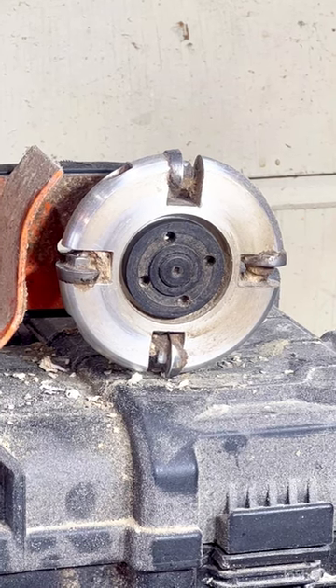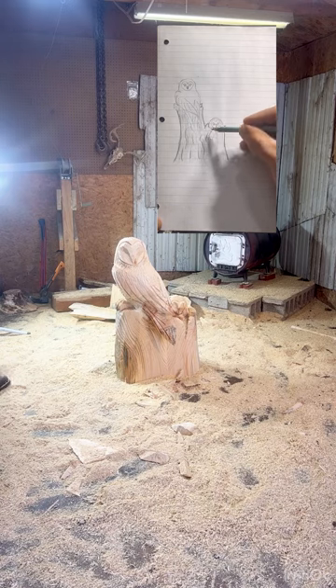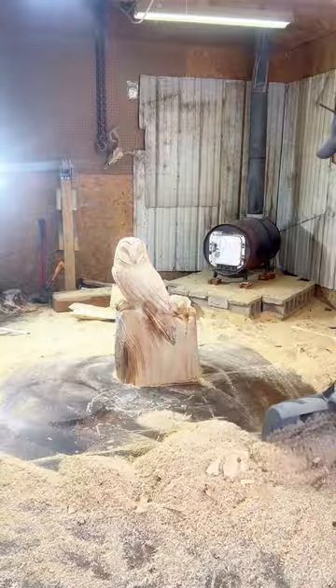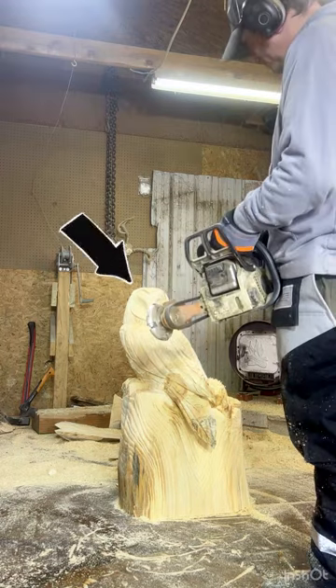I'm gonna use a gouging tool to put the bark texture on the stump. It should help it look more like my sketch. But first I gotta clean up some of this sawdust. You can see here the gouging tool is attached to another saw.